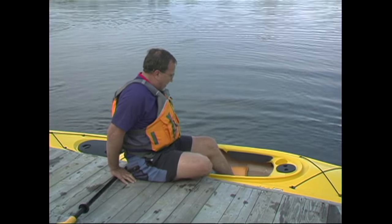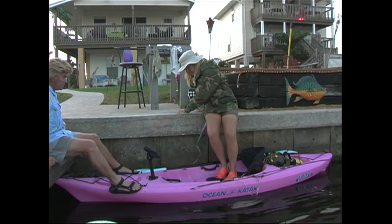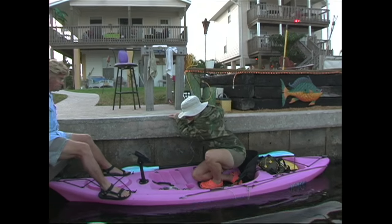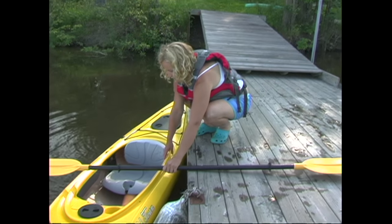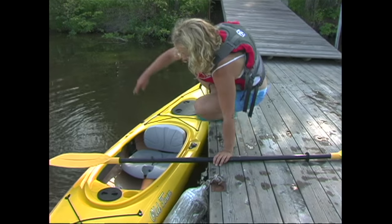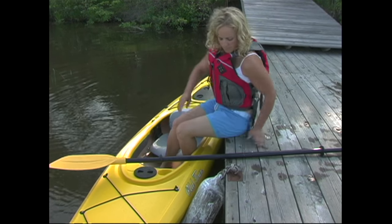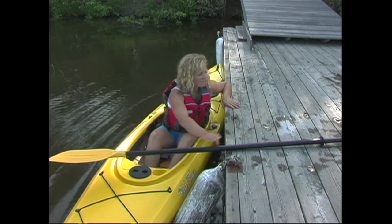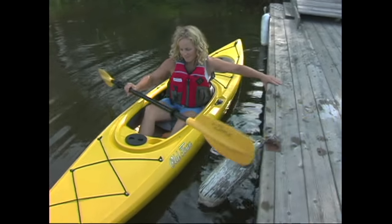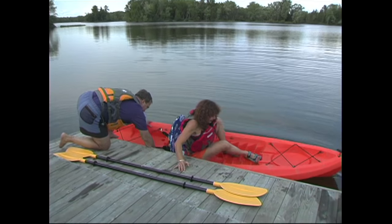If you need to get into your boat from a dock, you'll want to use its lowest point because the higher the dock is, the more difficult getting in will be. Start by positioning your kayak parallel to the dock and then sit down on the dock beside the kayak seat. With your feet in the kayak, turn your body towards the bow, get a good grip with both hands on the dock, and then lower yourself decisively into the seat. The key is to get your butt into the seat as quickly as possible.